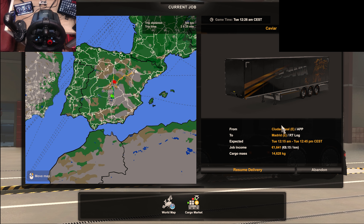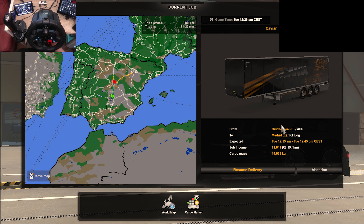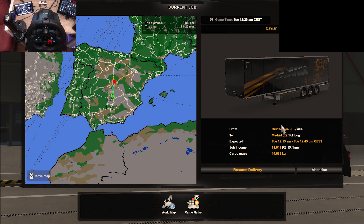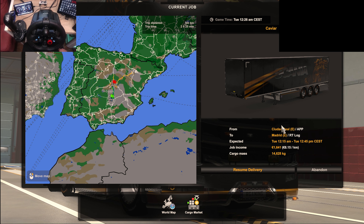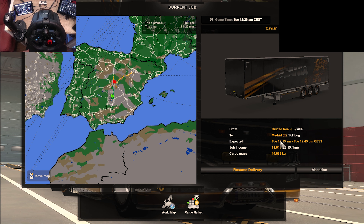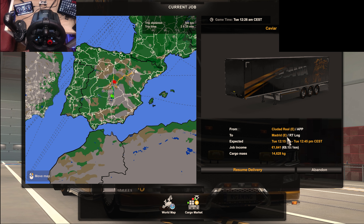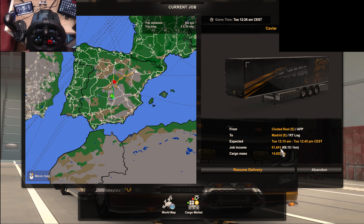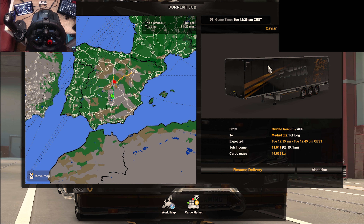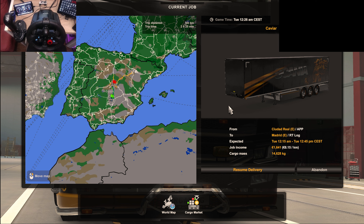G'day people, how are you doing today? I'm taking the Scania S V8 out for a spin today with its new paint job and box trailer to match. We're doing a delivery from QDAD Reel to Madrid and it's caviar — ooh la la, caviar. 14,628 kilograms of this stuff.